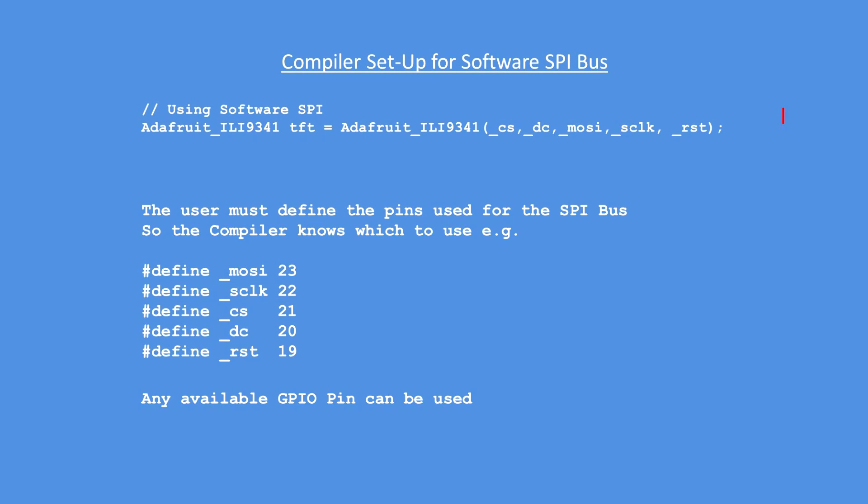For the software SPI bus implementation, in the top line you need to remember to add in the additional two pins — the master out slave in and the clock — which are ordinarily predefined for you in the hardware version. I've given an example of how to define those pins, but you can use any pins you like.